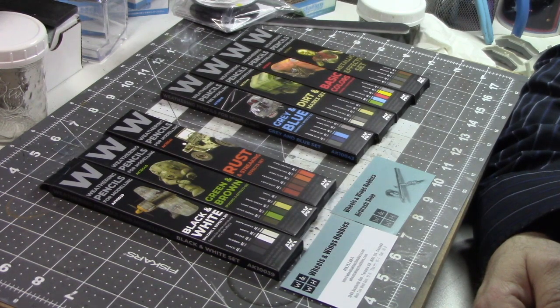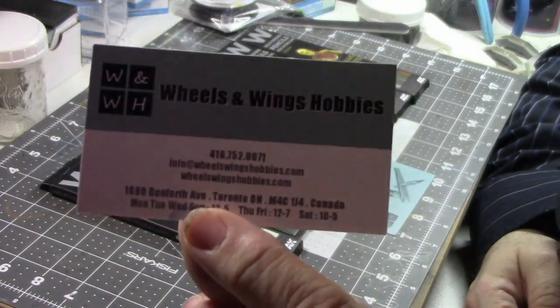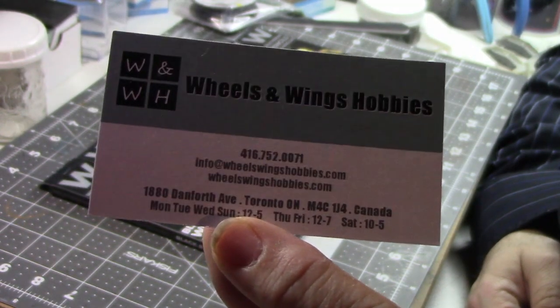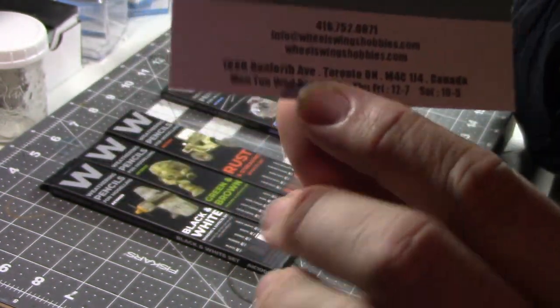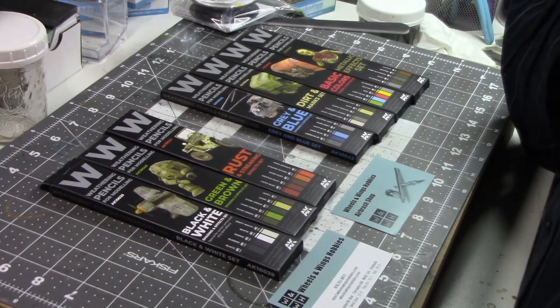We're going to start out with these little beauties — these are the AK Interactive weathering pencils. Those of you who follow the Scale Model Podcast know I've been looking forward to these. I got almost all the sets but one because they were already sold out from our good friends at Wheels and Wings Hobbies. They're in Toronto, they have a good website — I'll put the link in the video description. They don't have a full e-commerce site but you can select something, send them an email, and pay by PayPal or credit card.